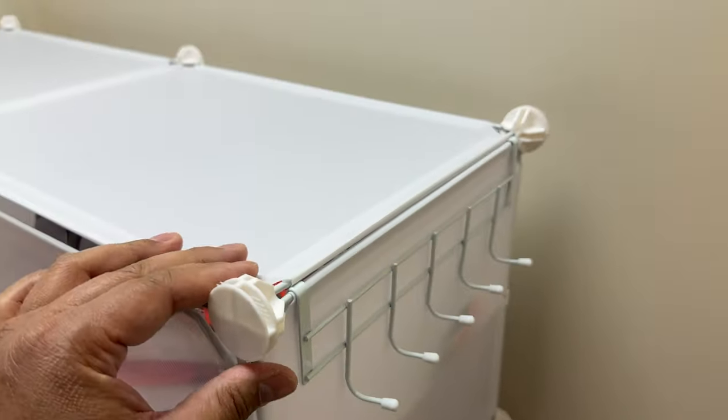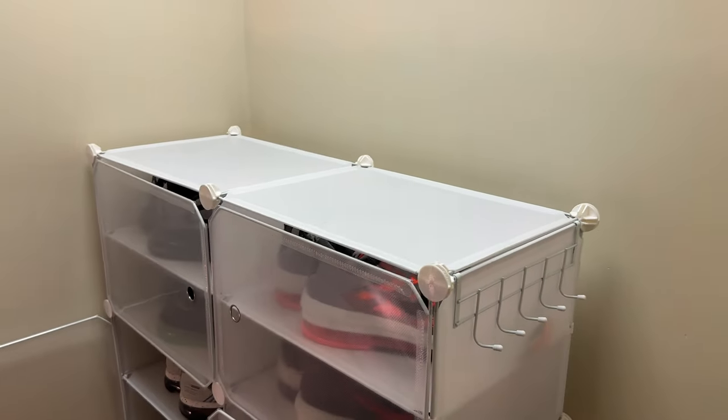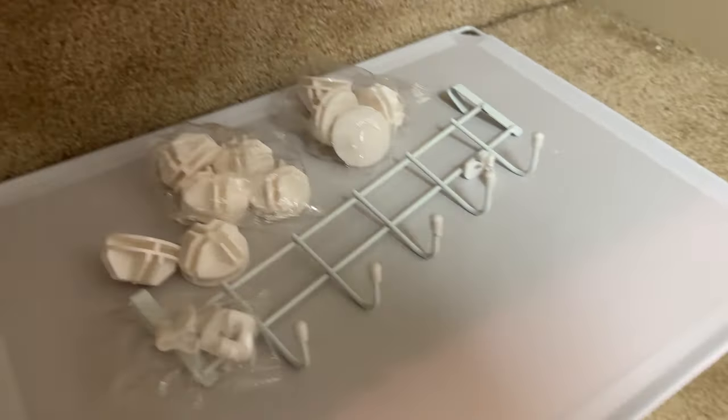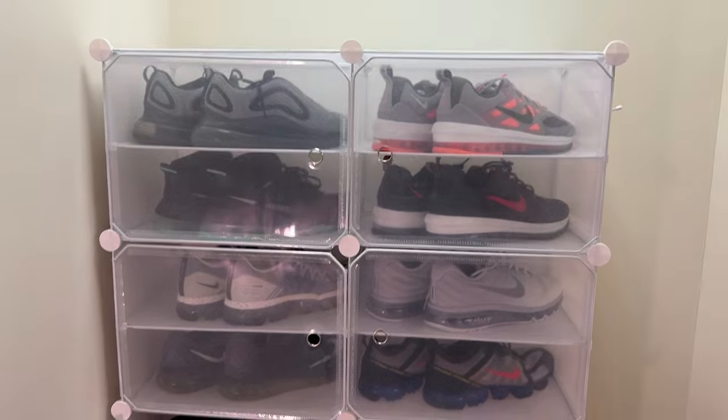This whole thing is very sturdy. I really like the look of it and the storage space that I get from it. It also gives you a lot of extra pieces as well. Hopefully you found this helpful — check this out on Amazon.